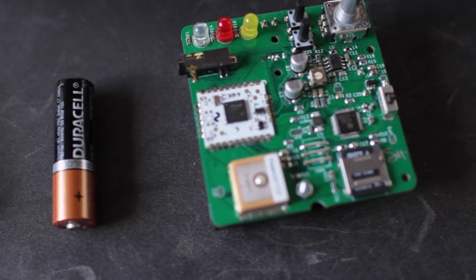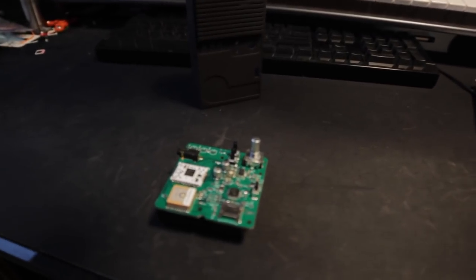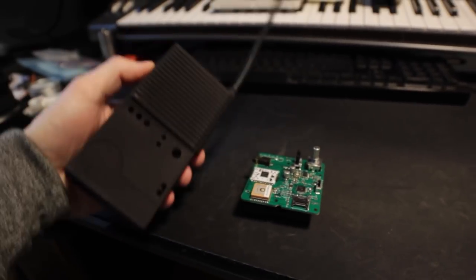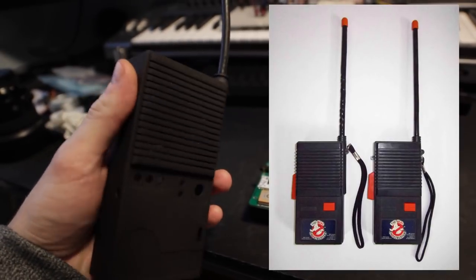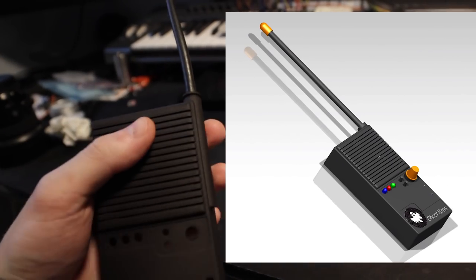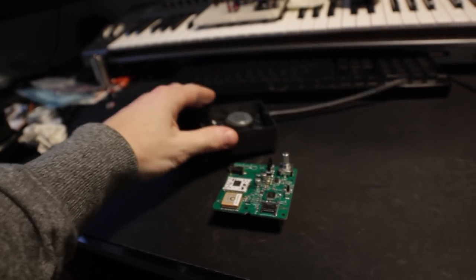We have the circuit board now complete. Let me tell you what's going on here, because I'm sure you're wondering. This is going to be a GPS-enabled fake walkie talkie. I designed this after a classic Ghostbusters-style walkie talkie I found online, had it printed at Shapeways. It turned out really nice, and this is going to sit in here like this.